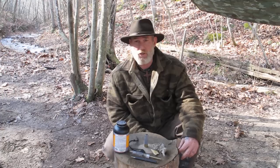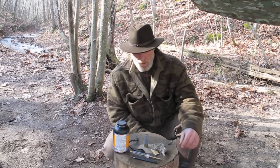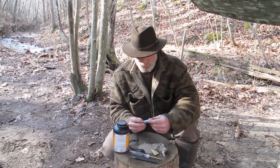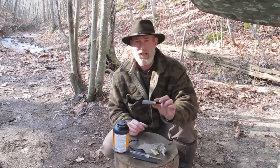Afternoon guys, Dave Canterbury at the Pathfinder School, back with another video in the 21st Century Long Hunter series. What I wanted to talk to you about today was reloading black powder into a 12 gauge spent casing.